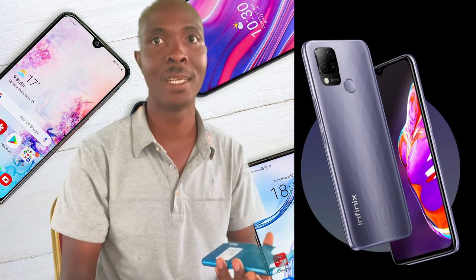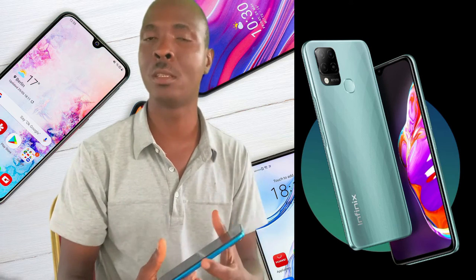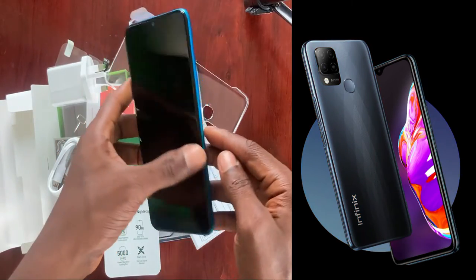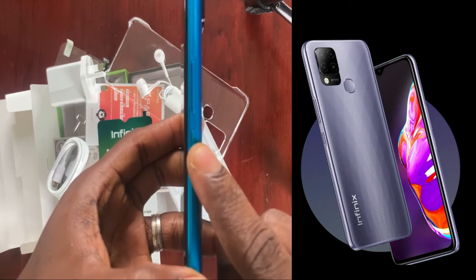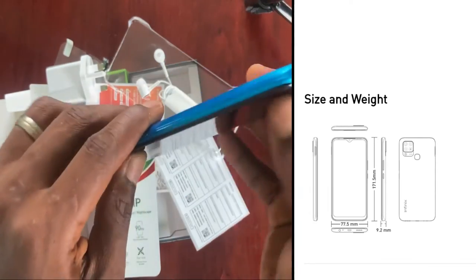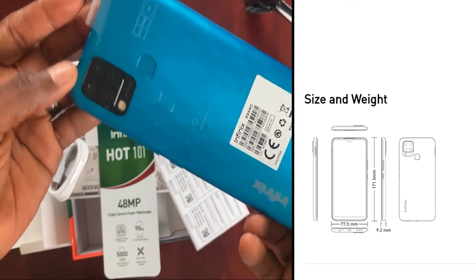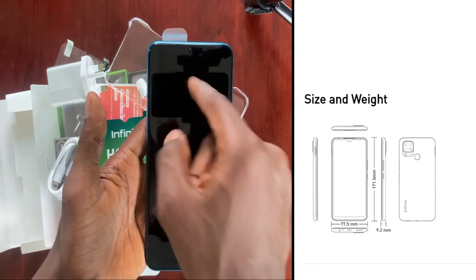Especially comparing it with the Tecno Camon series and the way they designed the back. The buttons too look like a joke to me. I believe Infinix should try to make the buttons better — the way they press, the way they feel — to make them a little better than they are now. The phone is not too heavy given the 5000 mAh battery. The height of the phone is 17.15 cm, the width is 7.7 cm, and the thickness is 0.9 cm. Personally, I would say the phone is a bit too thick at 0.9 cm — Infinix should keep it around 0.8 cm like some other phones.